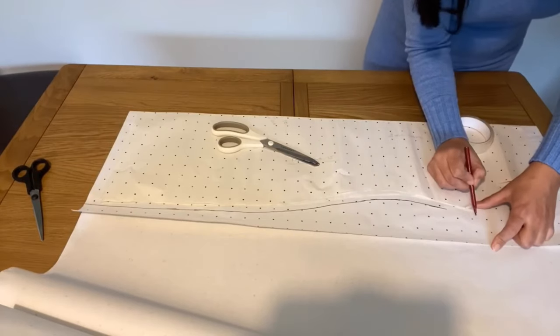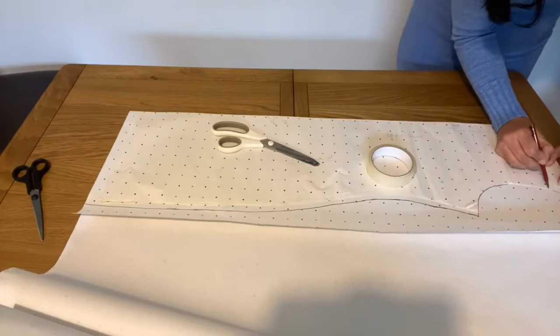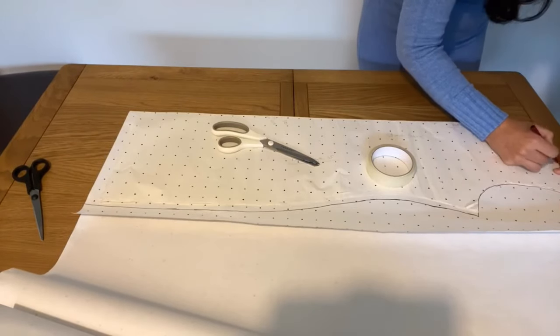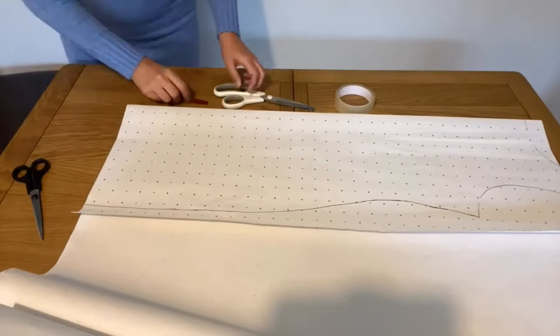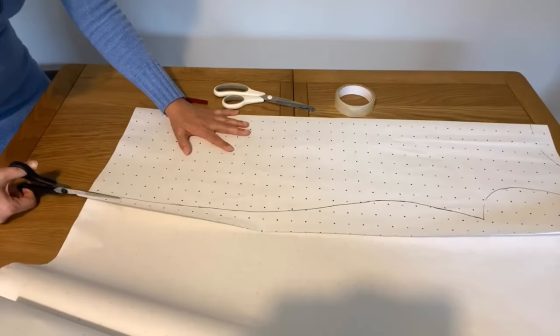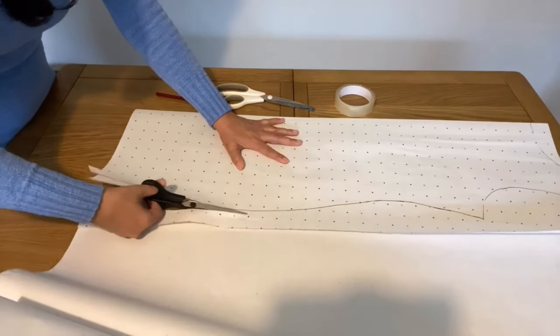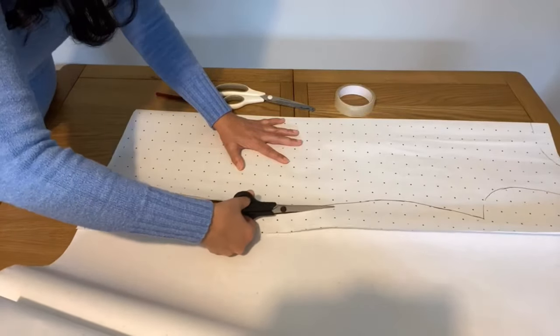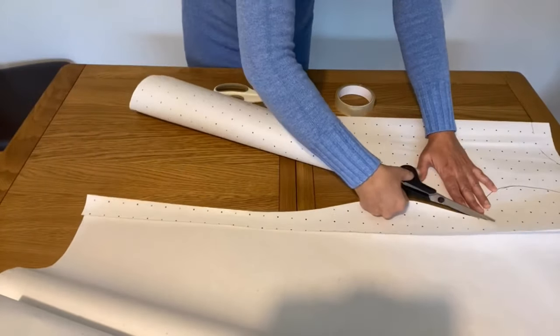We have to make a pattern and I have to show you how to cut it, so I'm tracing with my old pattern. After tracing I will have a spare pattern, and then I'm going to cut this pattern. After cutting I will use this pattern to cut the back of the dress first.